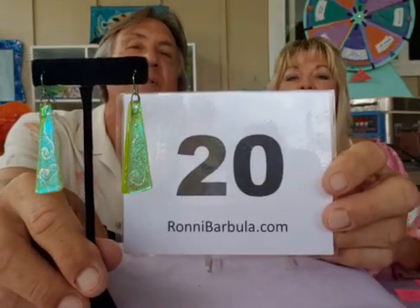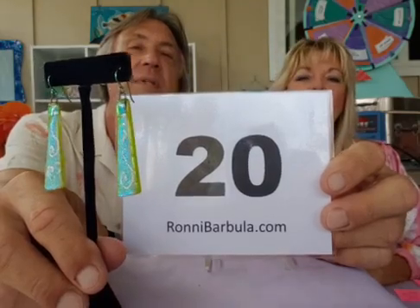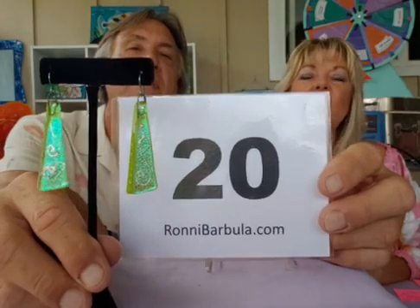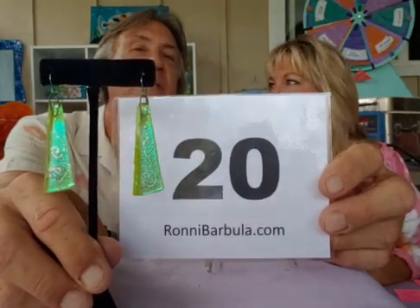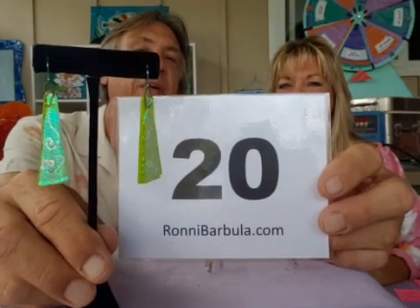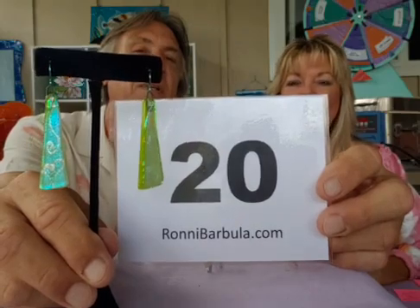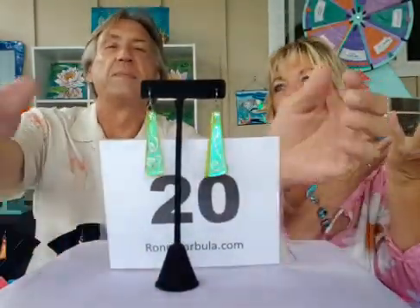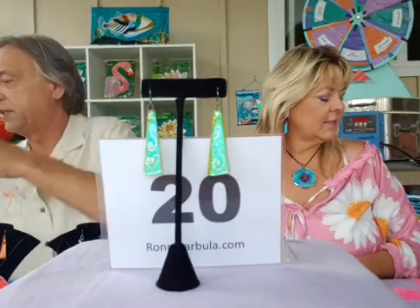These other earrings are $35 — hand-painted white light codes underneath, giving them a very delicate filigree quality. If you'd like these and also want a pendant, just say 20 and mention a pendant too, and when I message you we can be on the same page.